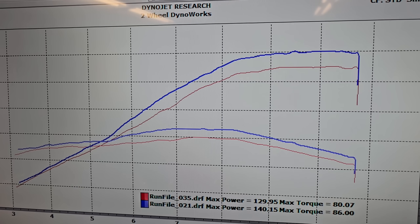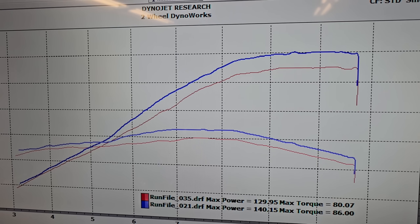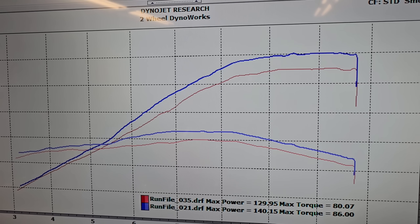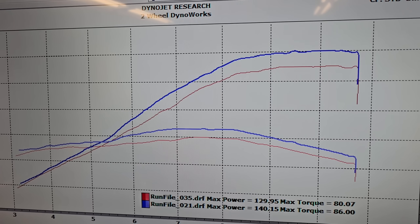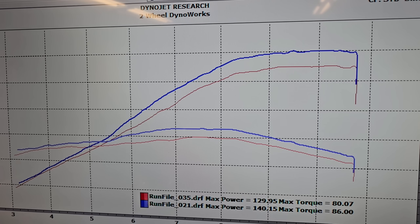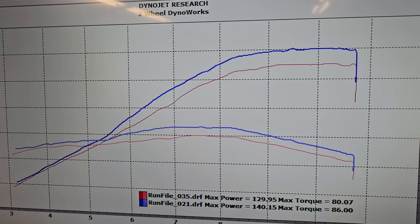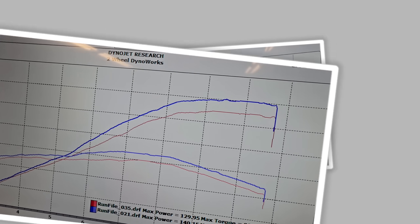The blue line — Run 21 — is this bike with a full Akrapovic exhaust system installed and our custom ECU mapping in place. The Akra is a four-into-two-into-one header design, just like the M4 we showed you on the Z900. As you can see, the performance gains are just massive throughout the entire rev range: six pound-feet of torque throughout the middle all the way to the limiter, and over 10 horsepower at the top end.